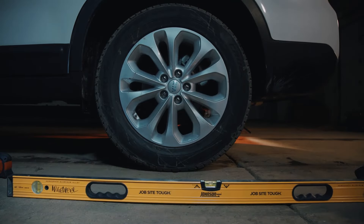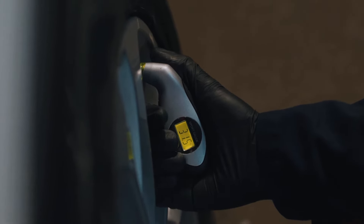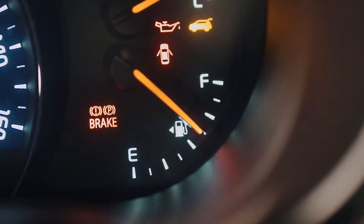Make sure your car is parked on a level surface. Ensure that your tire pressure is at the correct level. You should also have about a half tank of gas.